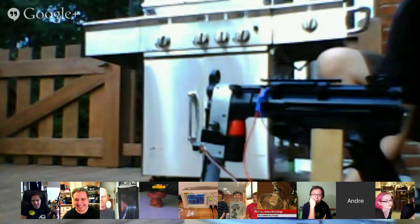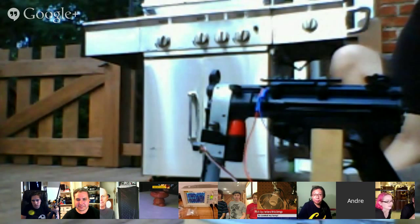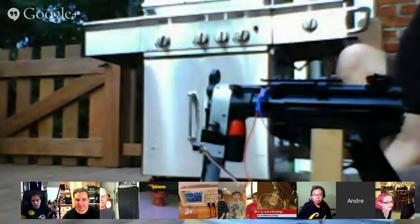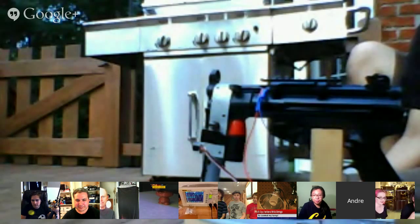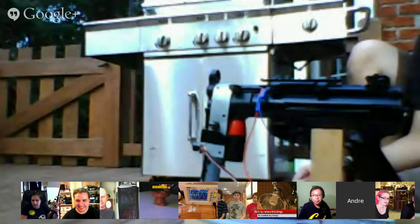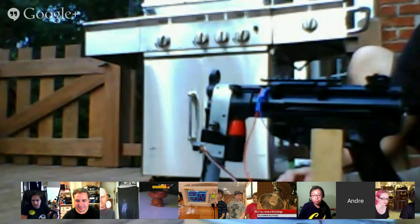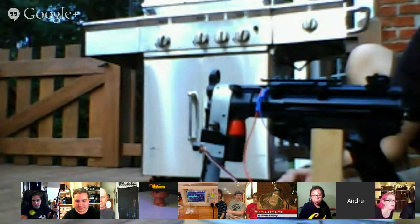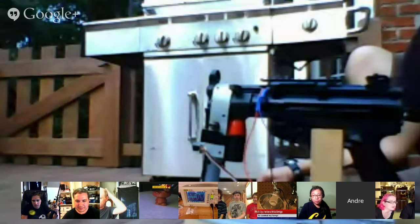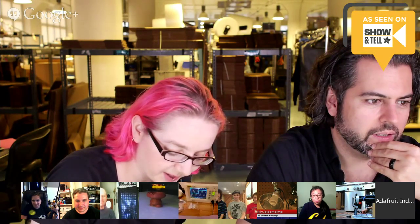Hopefully I should have it working by Sunday, and then I'll record something at the airsoft place. You still get an 'As Seen on Show and Tell' sticker — come back next week or send us a video of this in action, we'll post it on the blog. It holds two thousand five hundred rounds.